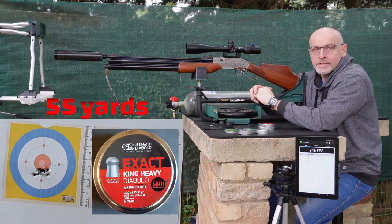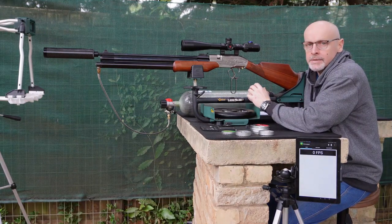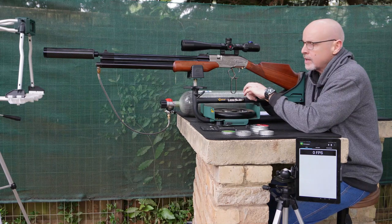I've got to say, it's pretty impressive, especially at 55 yards. Alright, now let's put it up with the Samyang hunting pellets — the pointed ones at 41 grains — and let's see how they shoot.